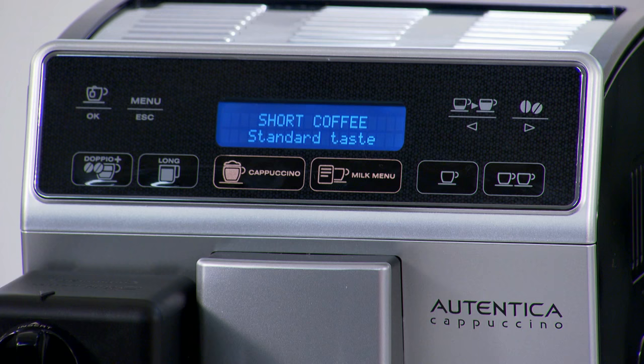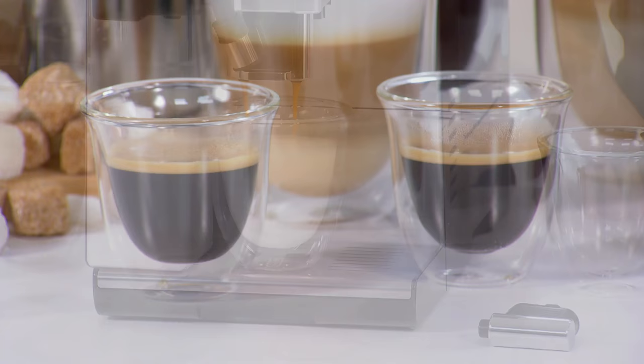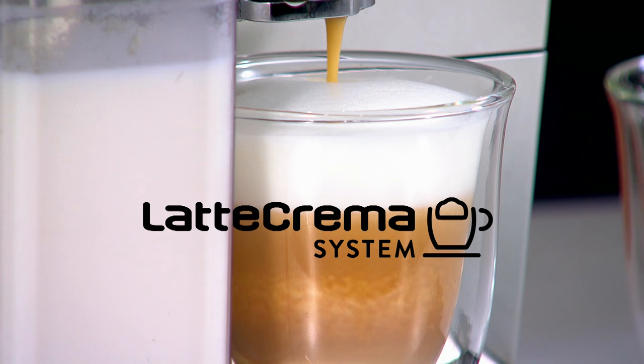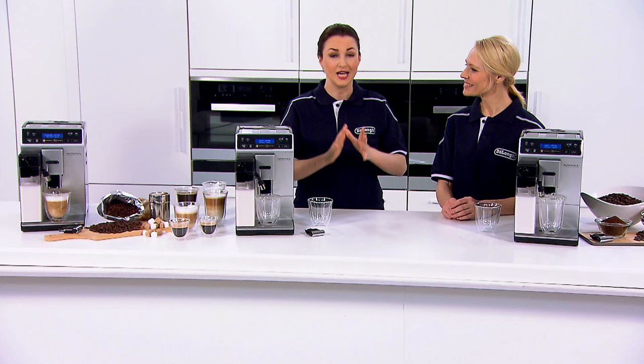It's incredible! You can tailor this machine to your personal taste by programming the strength, length and temperature of each coffee. Enjoy the perfect espresso for you or a creamy cappuccino with dense milk foam using the incredible DeLonghi Latte Crema system. This is your in-home barista, Karen.